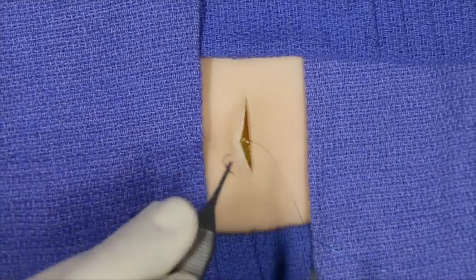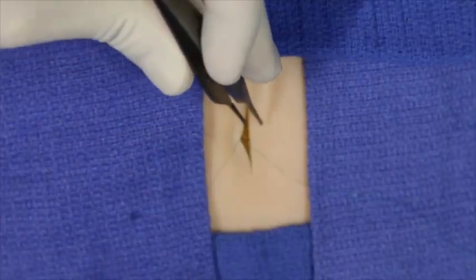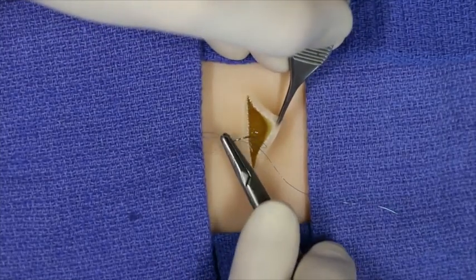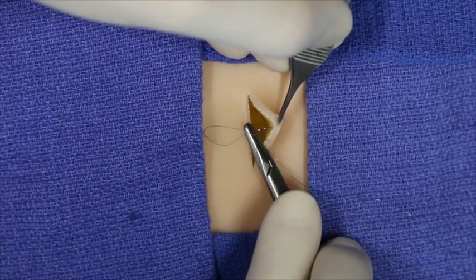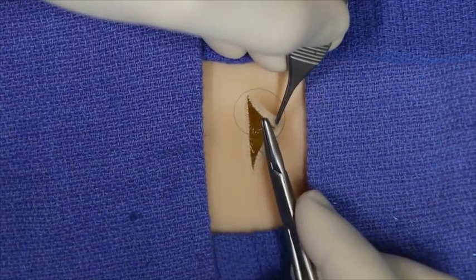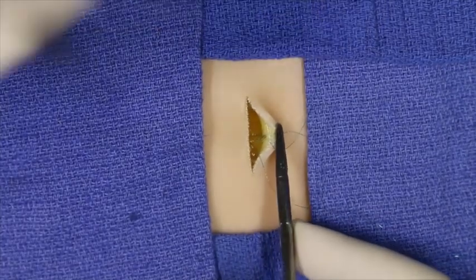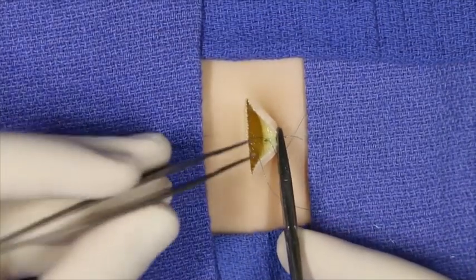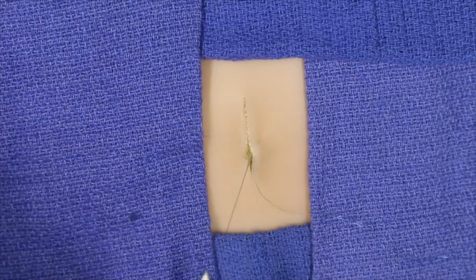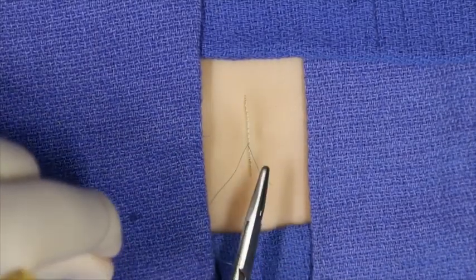The needle is re-grasped and loaded immediately, and then the same procedure is repeated on the contralateral side. The wound is reflected back, the needle is inserted through the underside of the dermis, now heading outwards more distally, exits again further set back on the underside of the dermis, re-grasped and pulled through. The suture material is then pulled through and tied.